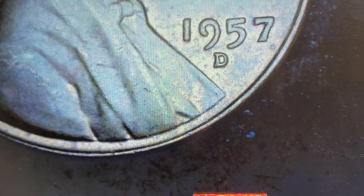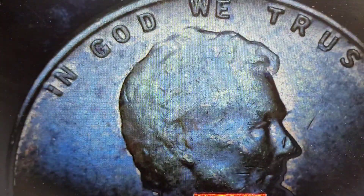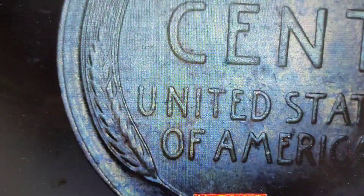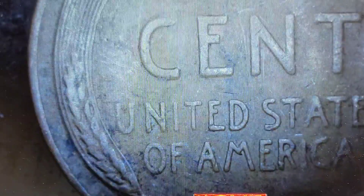1930s. Next — 1957 Denver. Not seeing anything with that mint mark. Could be a little bit of a crack right there. Not seeing anything in terms of doubling — that's damage in the O. Next — 1930, I'll take it. Nothing out of the ordinary. No — that U looks funky, that's damaged. Okay, 1930 next.